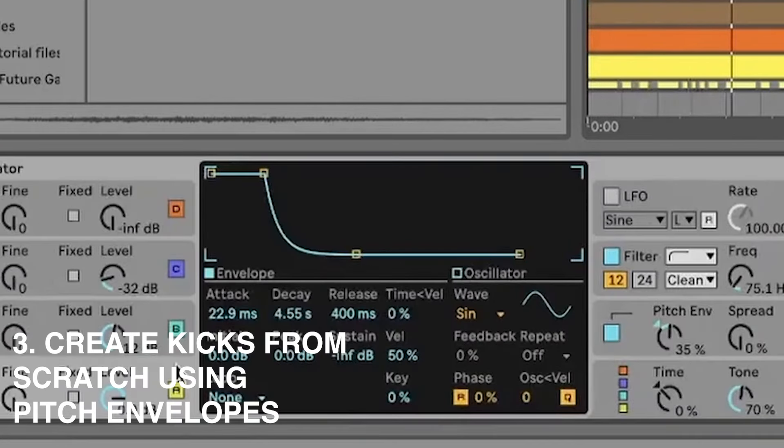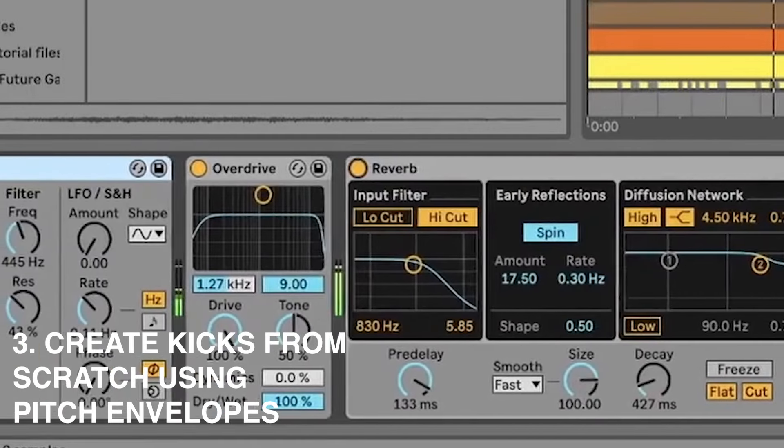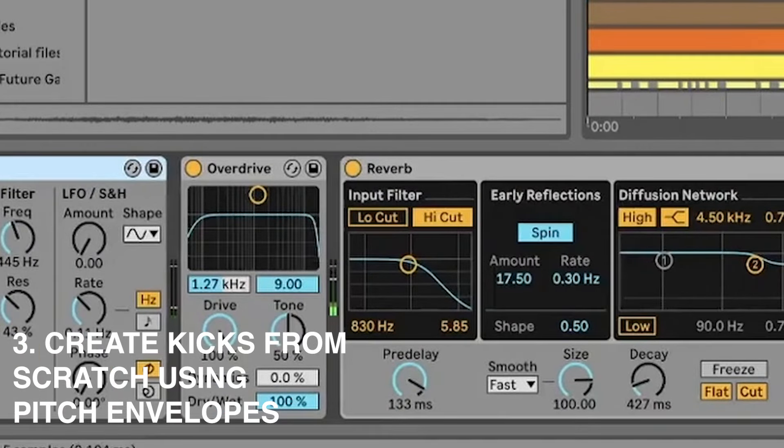The third layer starts out like another thump — pitch envelopes with a bit of FM — but then we've got a band pass filter, some overdrive, a little bit of reverb, and then some more overdrive on top of that.